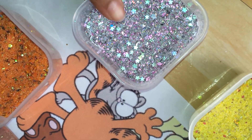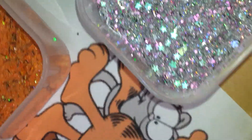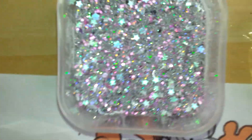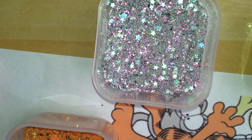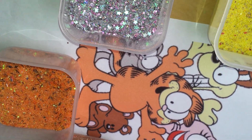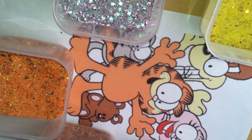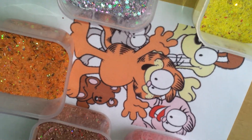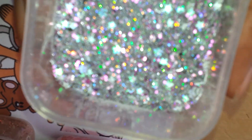And down here we've got Nermal. She's a little kitten, and this is her. She's silver based, and she's got purple crushed shells, purple spangles, circle spangles. She's also got white stars because she's got big white eyes. And then she's got black tinsel for her whiskers. And this is Nermal.